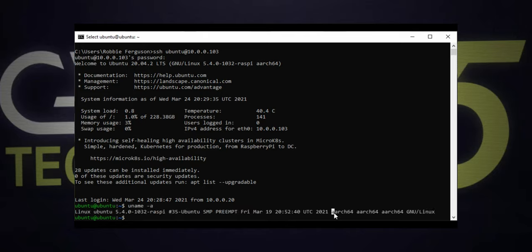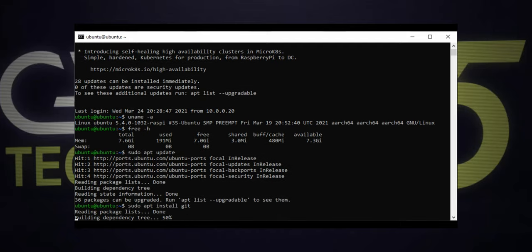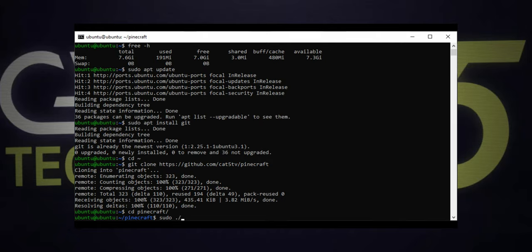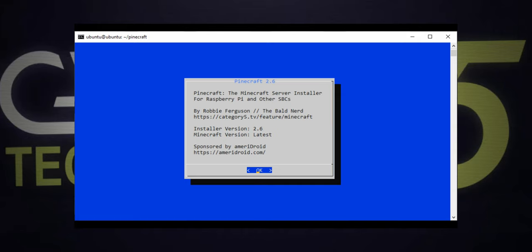Ubuntu Server gives me a proper 64-bit distro. I've got 8GB of RAM on the Pi 4, and I can see 7GB are free while it's running. To install Pinecraft, we're going to need Git. First thing I'm going to do is update our apt repositories — sudo apt update will get you there. Now I can run sudo apt install git. Ubuntu Server comes with Git already pre-installed and it's already the latest version. I'm going to make sure I'm in my user's home folder, then run: git clone https://github.com/cat5tv/pinecraft. That downloads the latest version of Pinecraft to our clean distro. Let's cd into the Pinecraft folder — it's super simple to get up and running. We're going to type sudo ./install and hit enter.